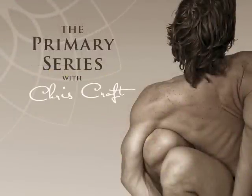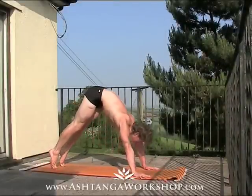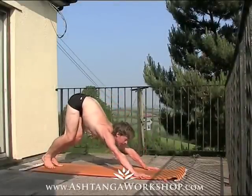Hi, this is Chris Croft with the Ashtanga Workshop podcast. Today we're going to be looking at three of the most challenging poses in the primary series, beginning with Budjapadasana.